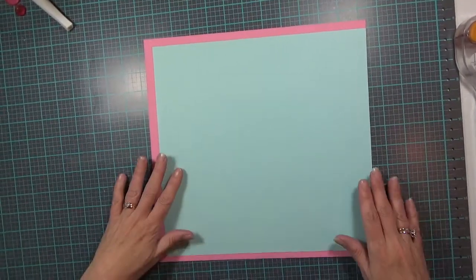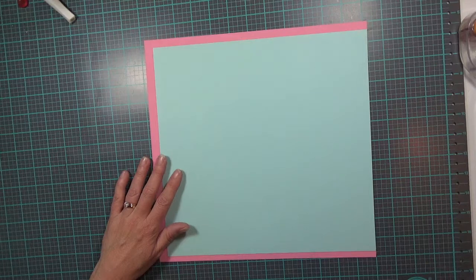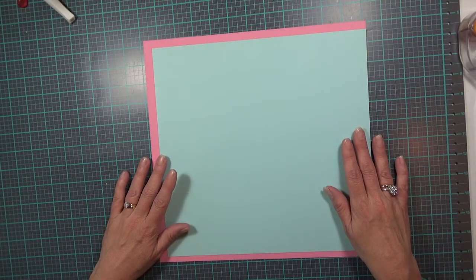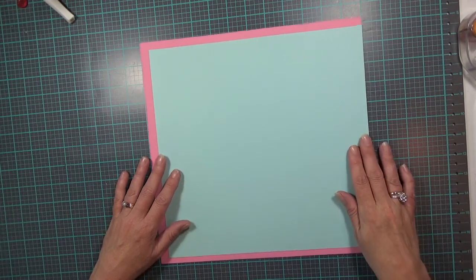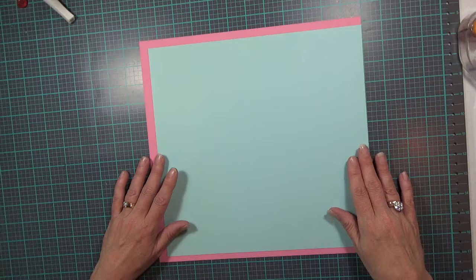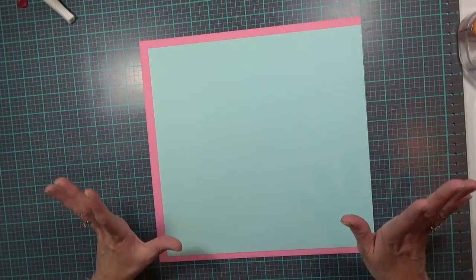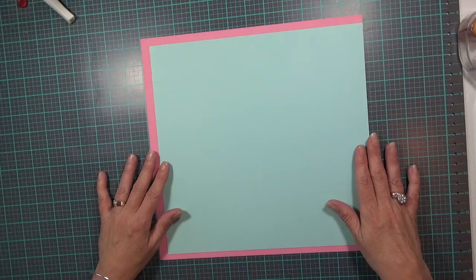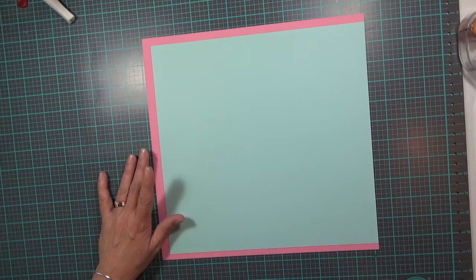Hi guys, it's Carolyn with Crafting with Wine and I'm going to do another two-page 12 by 12 scene scrapbooking layout. This one is quite detailed compared to the birthday layout I did a few days ago, so I really hope you give this a try. I am calling this layout 'How Does Your Garden Grow,' and it features pictures from quite a few years ago.